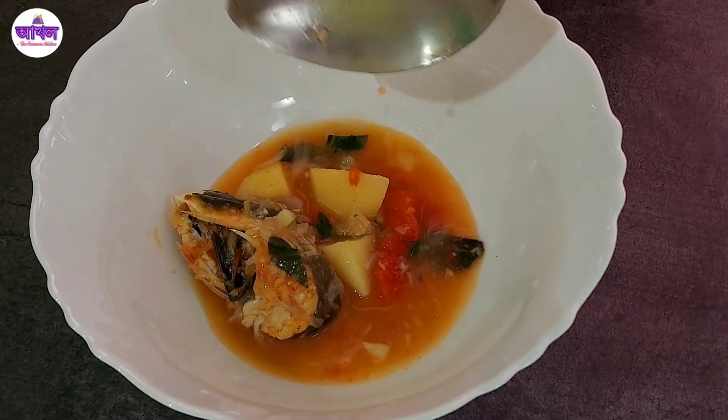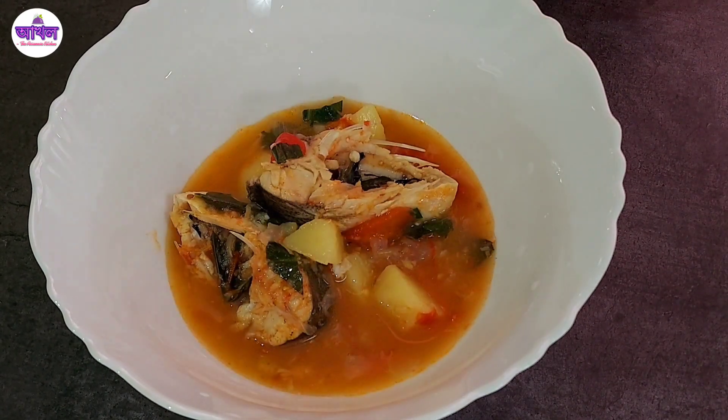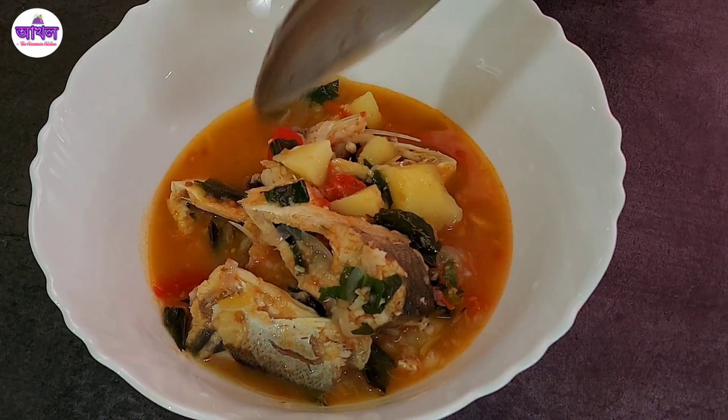Hello! In this video, I am very excited about this recipe.